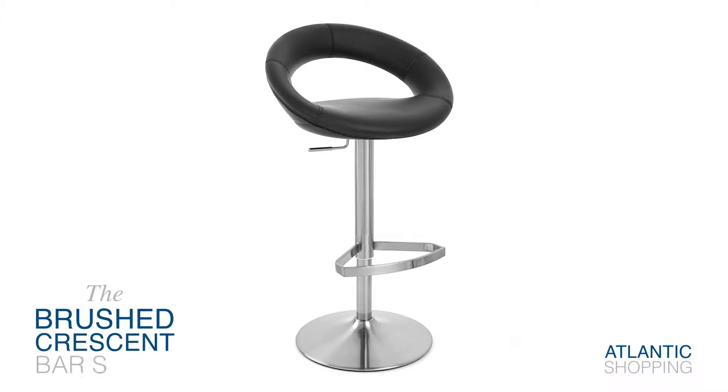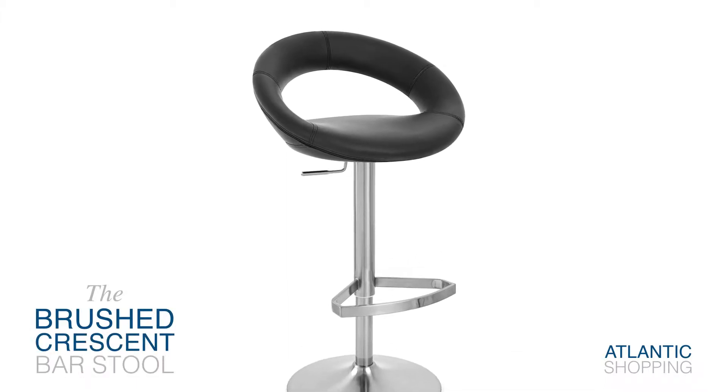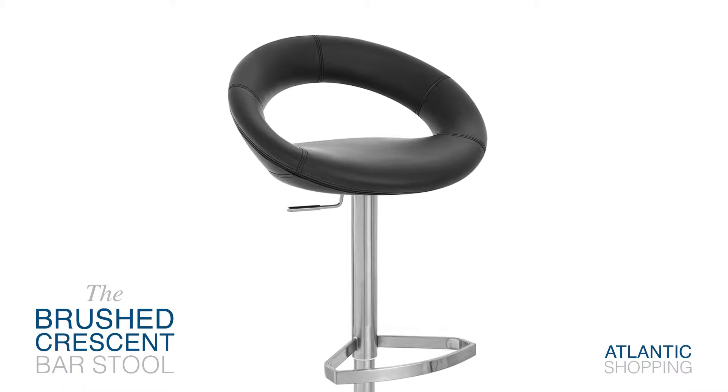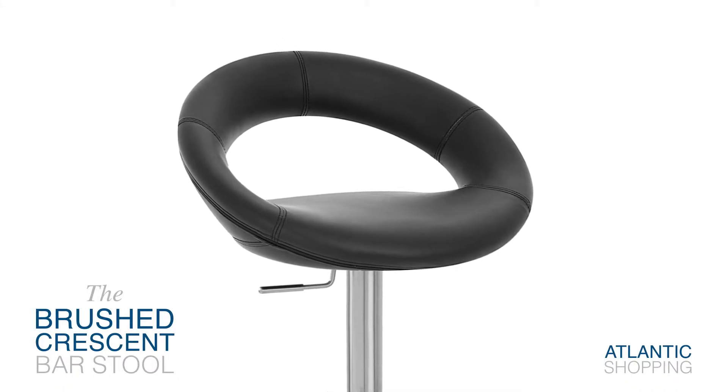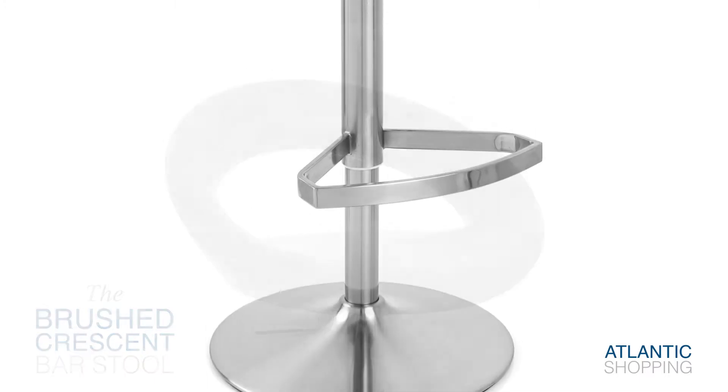Introducing the Brushed Crescent Barstool, a beautifully formed sleek modern design that exudes retro charm and provides both character and impact at any kitchen counter or breakfast bar.